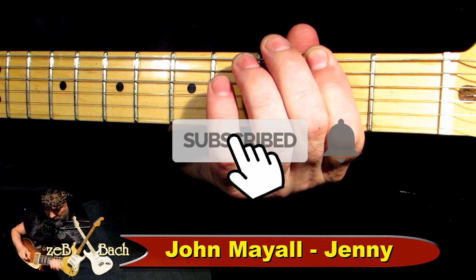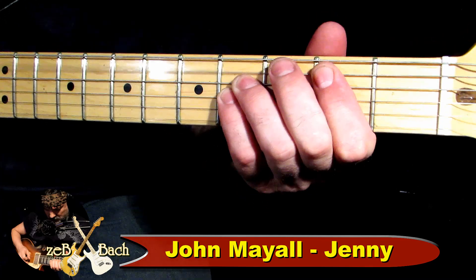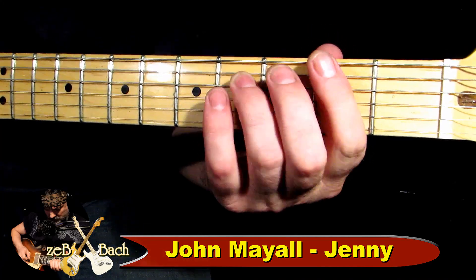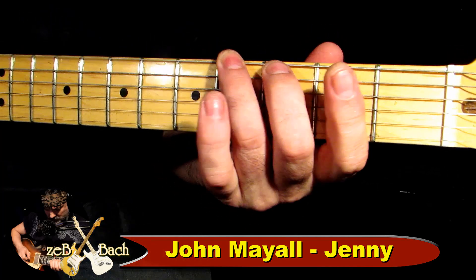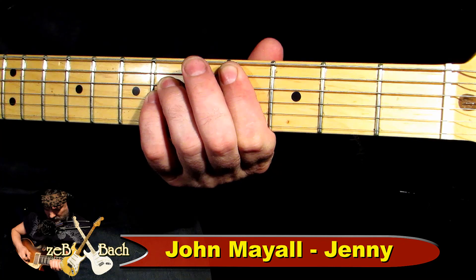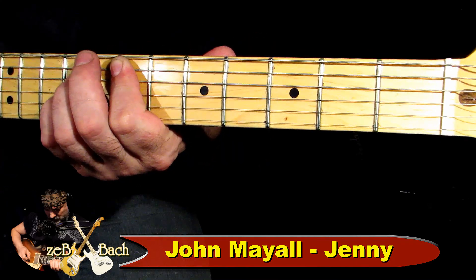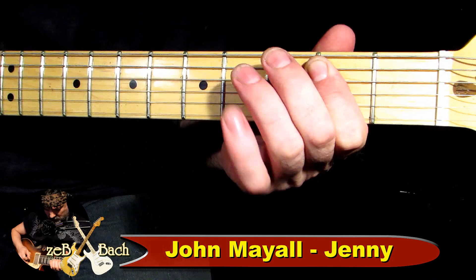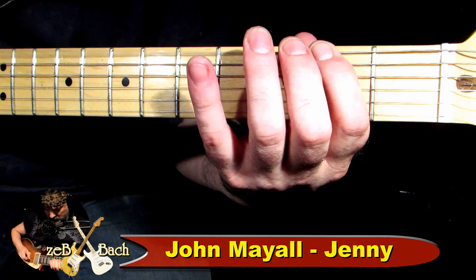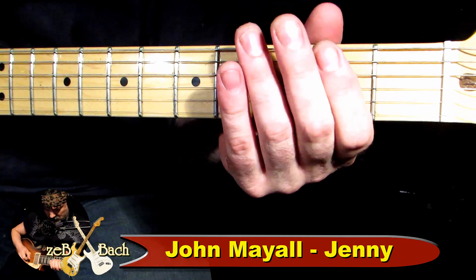To jest cały ten E. Potem idę do H. Potem Ciss. Nic nie gram, uderzam akord, zawieszam go troszkę i idę do E. I gram. I znowu — to jest ten od początku wszystko. Na początek jest Fiss, A, H, A.